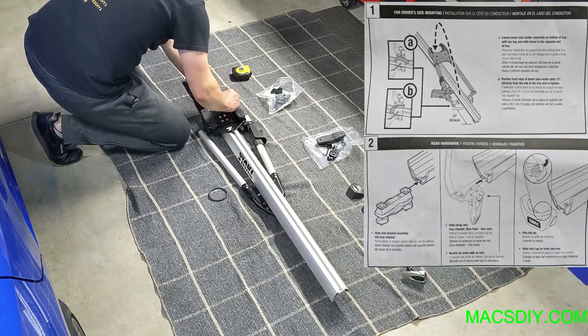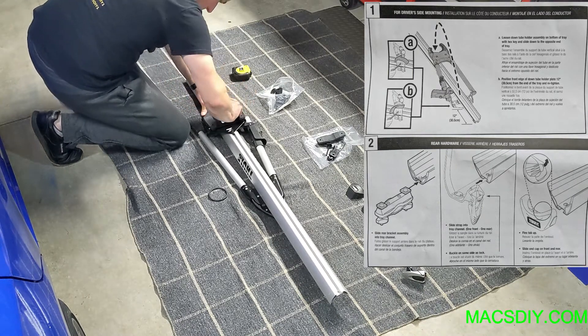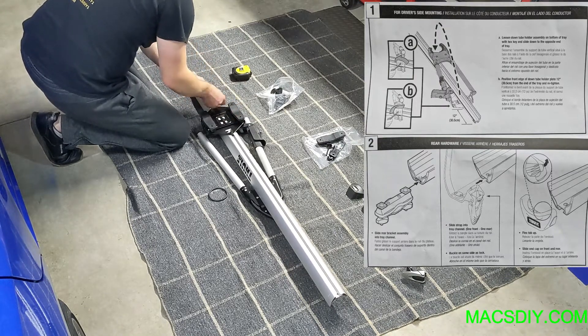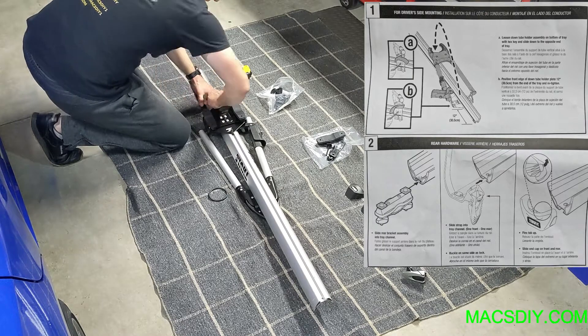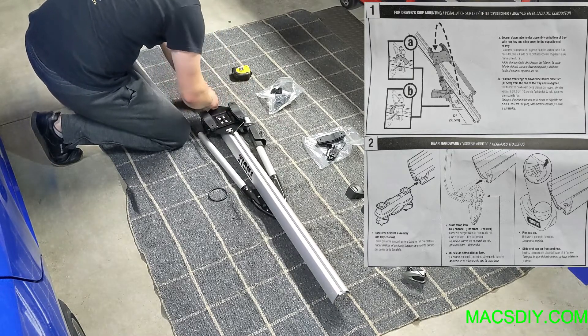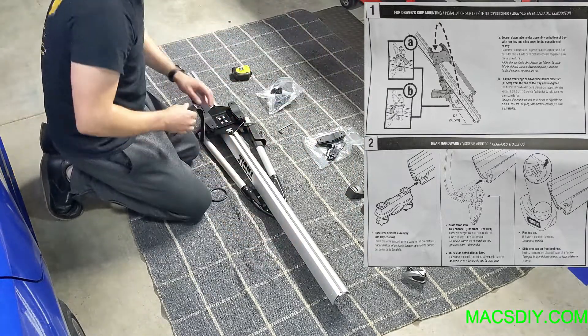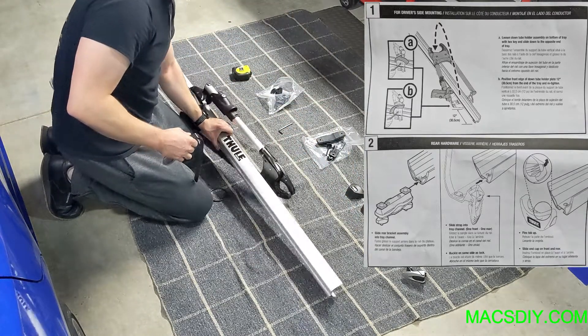Just keep in mind the buckle will have to be on the same side as the lock. Once all that is done, take the end cap and slide it in on either the front or rear, however you have it set up. There's going to be a little flex tab that you'll have to pull up and then lock into place.